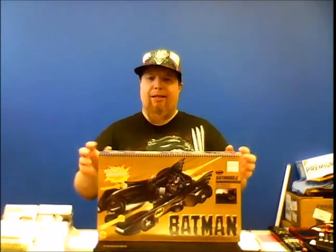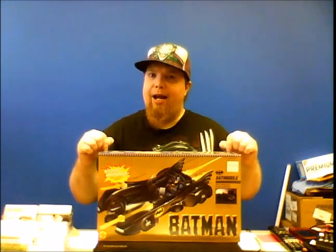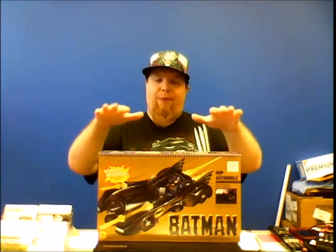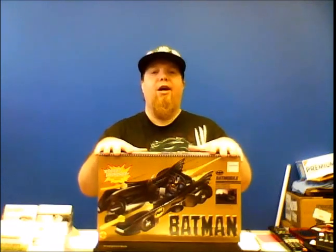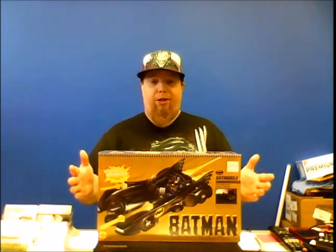Hey guys, welcome back to Comageddon and I've got for you this week's retro toy review. This week, the 1989 Batmobile from the 1989 Tim Burton Batman movie — which, by the way, is my favorite version of the Batmobile. So we're gonna start right away. Take a look.